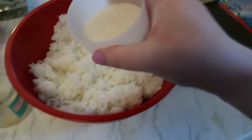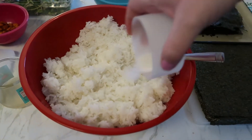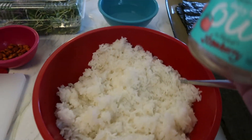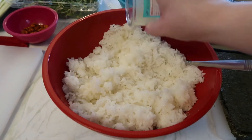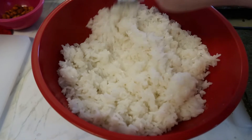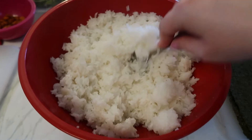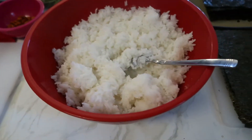Here you can see I've got some sugar and vinegar — I will list the portions you need in the description below. You'll want to stir these into your rice while it's still warm, but I let my rice cool for the sake of time before adding it. It still tastes amazing; it just absorbs the flavors better when warm. The most important thing is to make sure the rice is thoroughly cooled before using it in your wraps.